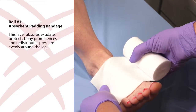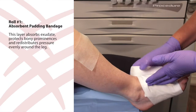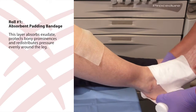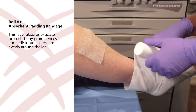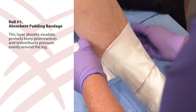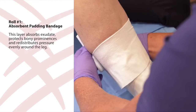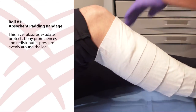Ensuring that the foot is flexed, apply roll one, the absorbent padding bandage, as smoothly and evenly as possible without stretching. Start at the base of the toes and give the bandage anchorage around the foot with two wraps. Work up the leg behind the Achilles tendon to ensure the heel is covered. Apply the padding in a spiral technique, ensuring a 50% overlap. Work up the leg and finish just below the knee. Tear or cut any extra bandage.